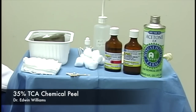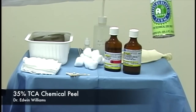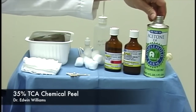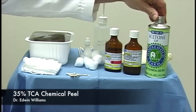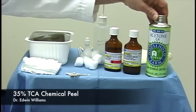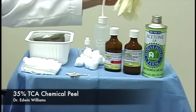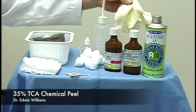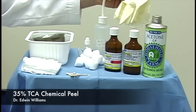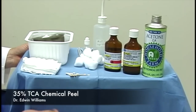Just a couple of additional points: the acetone is 100% acetone, which can be purchased at any hardware store and is relatively inexpensive. It's important not to use nail polish remover—it must be 100% acetone. The other point, perhaps fairly obvious, is that we do like to wear gloves—non-sterile gloves.